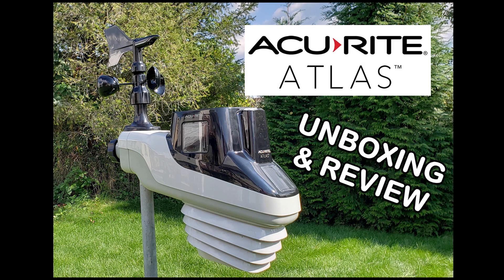This is Jesse Farrell, Social Media Manager and Meteorologist for AccuWeather.com. Today I'm taking a look at the new AccuRite Atlas weather station.